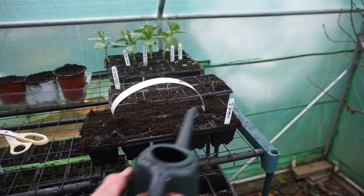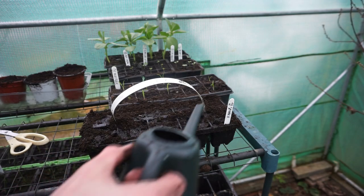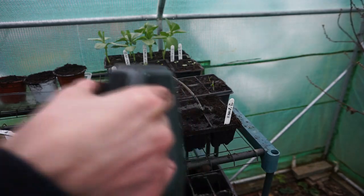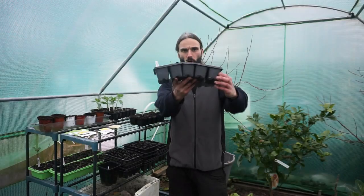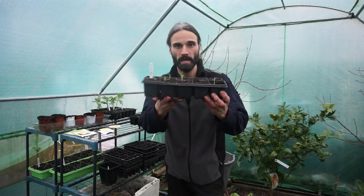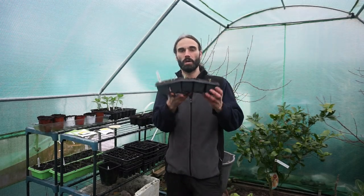I then proceed to water it with my little watering can here. I like to use rainwater if possible. This is going to be going on an indoor windowsill until they germinate. I have a variety of spinach here called Matador which I planted on the 5th of February, so 10 days ago - they took about seven or eight days to germinate.